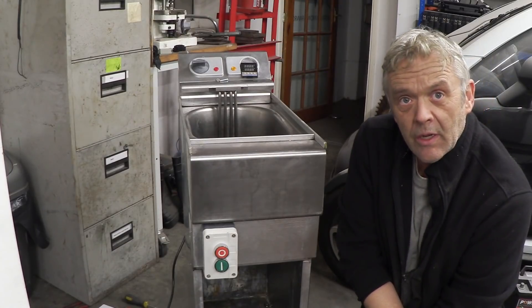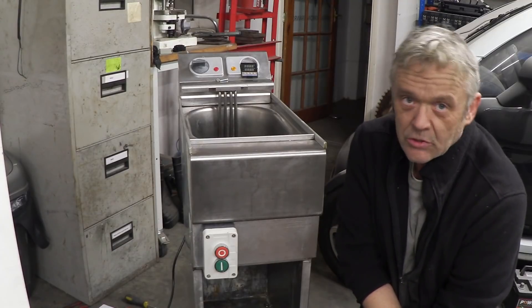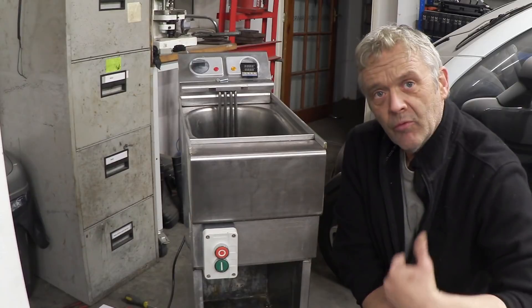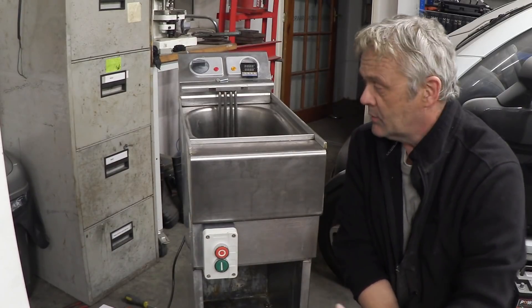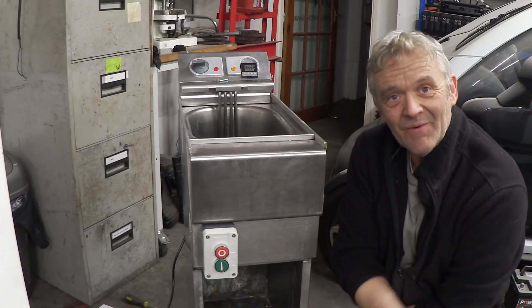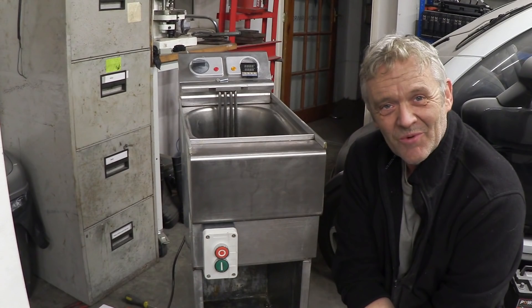All of the power is actually quite low amps - it's all 240 volt so you do need to be careful, but it is low amps apart from the solid state relay side which is the bit that runs the heaters, and that's a high amp draw. Anyway, I found it interesting - I hope you enjoyed the video and thank you very much for watching.